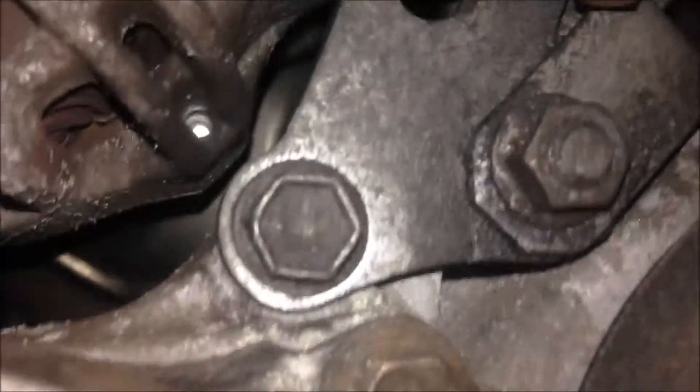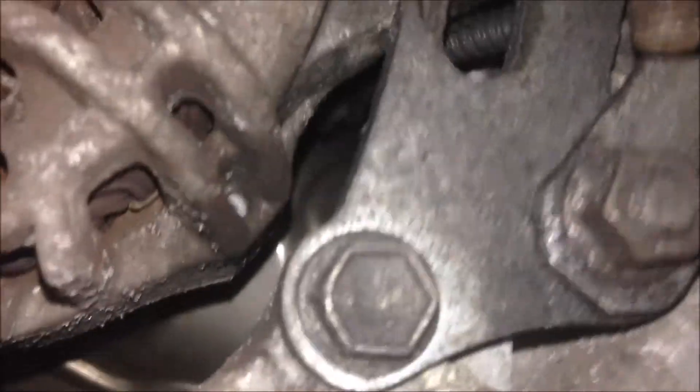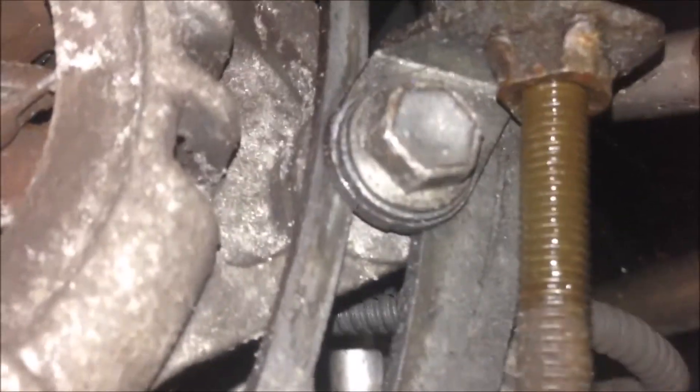After you have adjusted or replaced your drive belt, the top bolt on the alternator should be torqued to 54 Nm. The bottom lower two bolts securing the self-adjuster — you can see the adjuster, this bolt and the other bolt — should be tightened to 34 Nm.